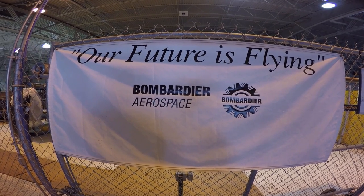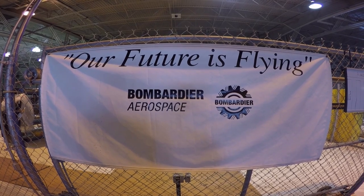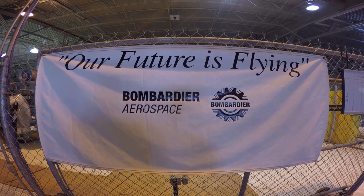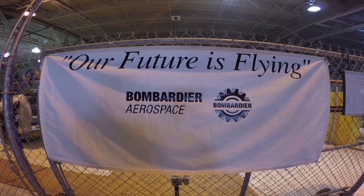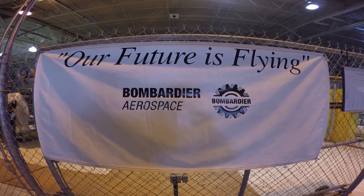Here we are at Bombardier. We're going to do a quick little tour of a plane that's in here going through a retrofit. I thought I'd take you along and show you what it looks like when you take a big old jet airliner, strip it down, and rebuild it. So come along with me.